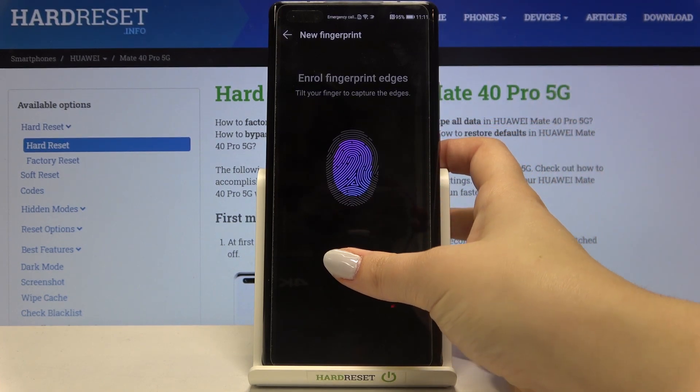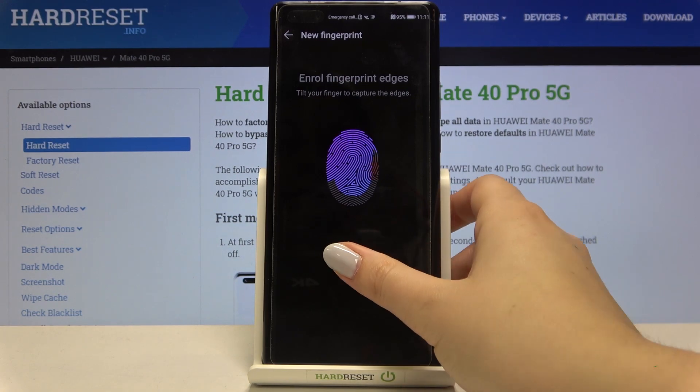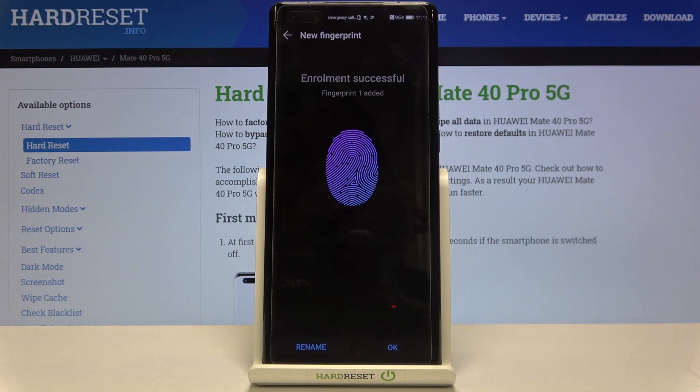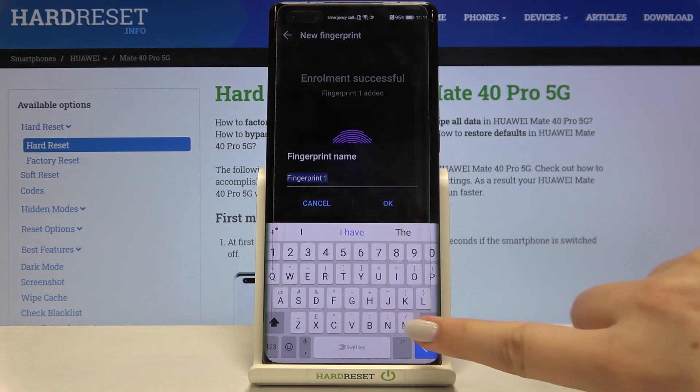Now we have to roll our finger around in order to add all of the edges of it. As you can see, we've just successfully added our fingerprint. If you want to rename it, you can tap here — let me do that now.